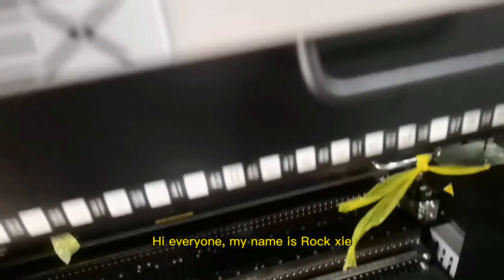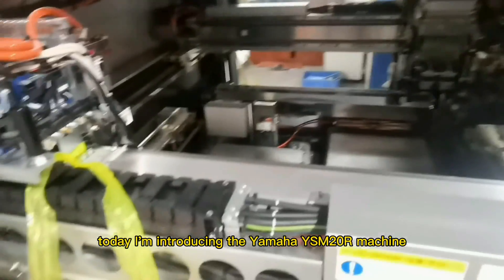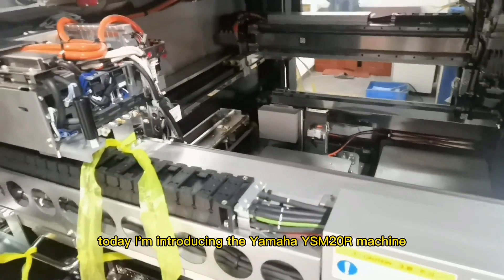Hi everyone, my name is Roxie. I haven't updated my video for a while, and today I'm introducing the Yamaha YSM20R machine.